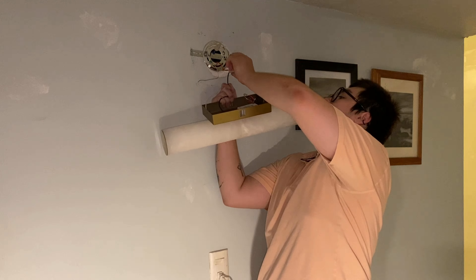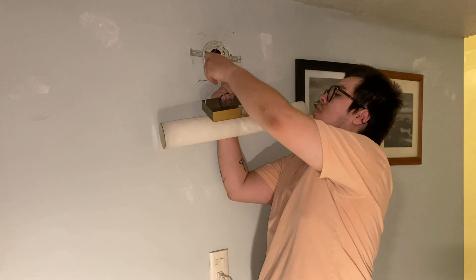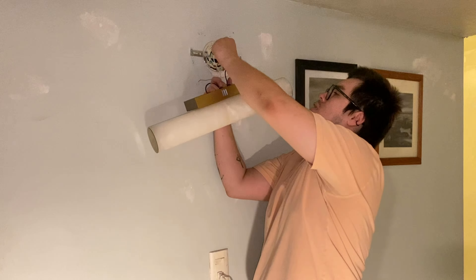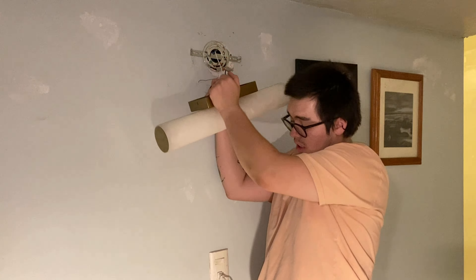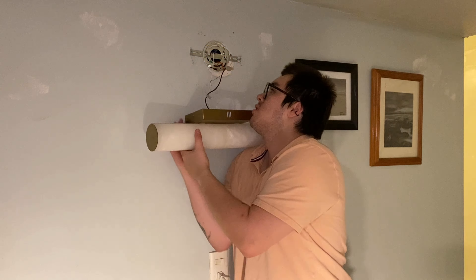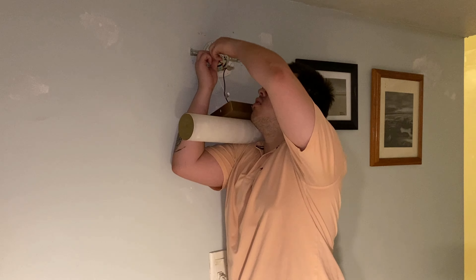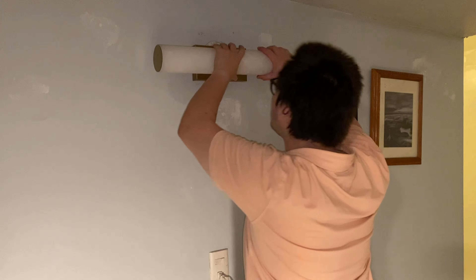It's a single unit. There's a main unit, as you can see — it's really nice, it has its weight to it, and it's LEDs. It comes, as you can see, with all the screws and things you need to install it. The alabaster stone looks amazing and it's really really soft, so let's go ahead and install it and let's see how it looks.